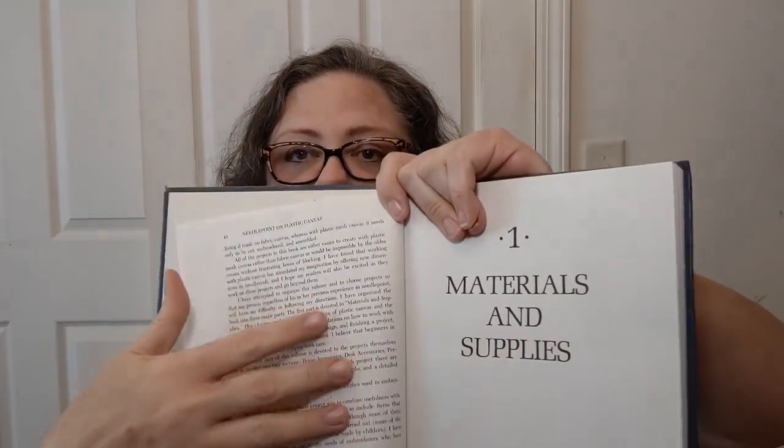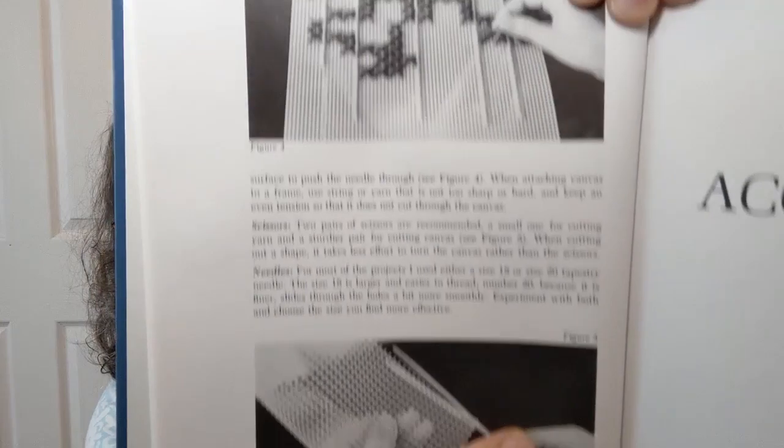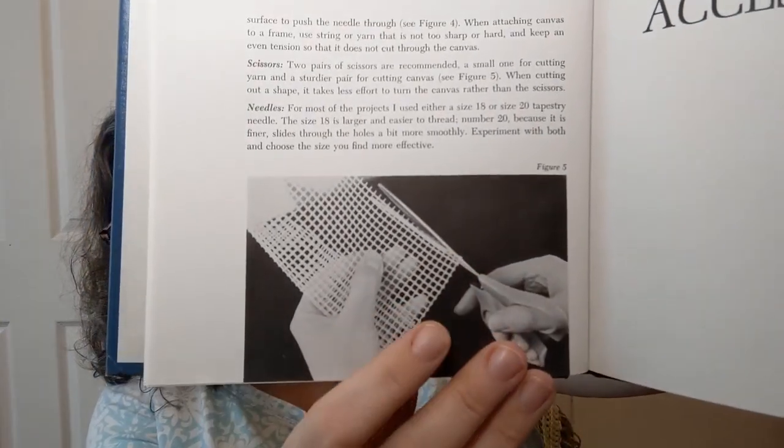In this book most of it is just paper — there's no color — but there is a section of color pictures to show you some of the projects. The materials and supplies section presumes you know nothing: it tells you about plastic canvas, transferring the design to canvas if you want to do that rather than counting, embroidery hints, how to trim it, and what to do with it. Then it goes into the patterns.